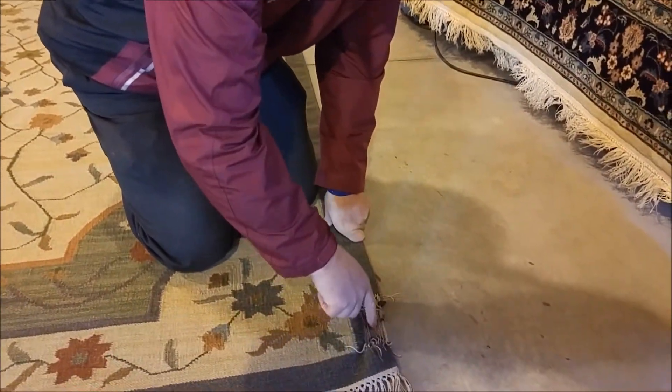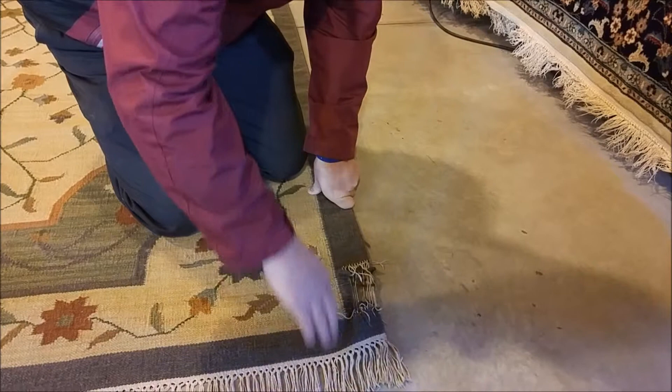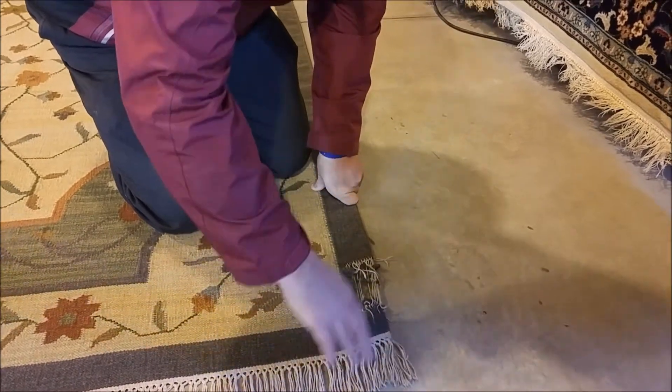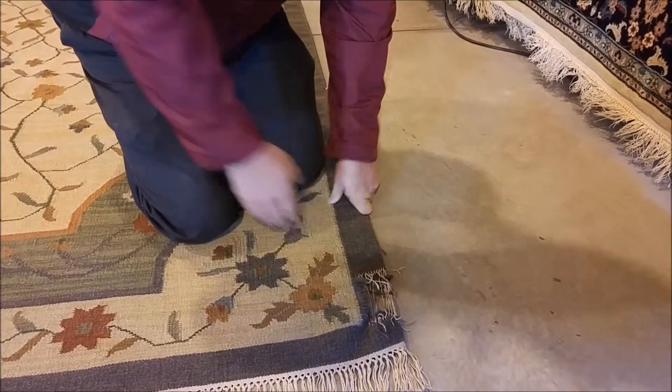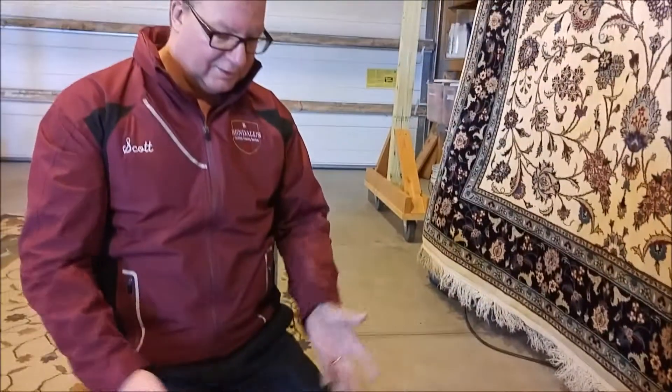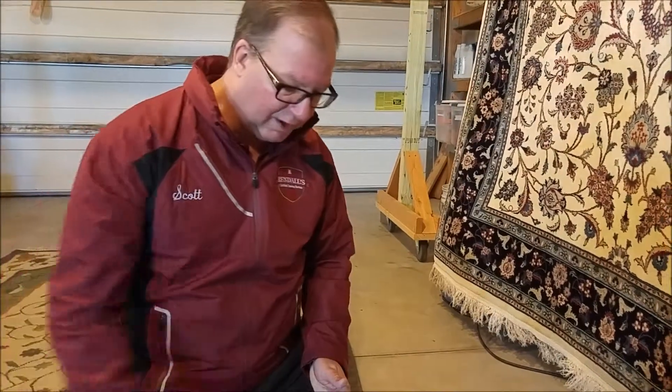These strings here are called — the ones that go north and south are called warp. The ones that go east and west on the rug are called weft. The way I remember it is north almost sounds like warp, and weft almost sounds like left. So that's my easy way to remember warp and weft.